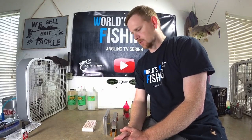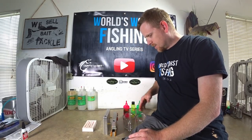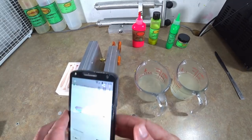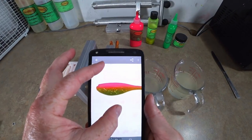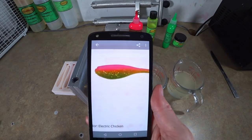I figured it'd be good to start doing some saltwater colors in case any of you out there want to make baits for your inshore fishing, because there's a whole other universe of saltwater anglers that throw artificials. A little swim bait, soft plastic jerk bait, or grub always makes a great option — so we're gonna be doing electric chicken.